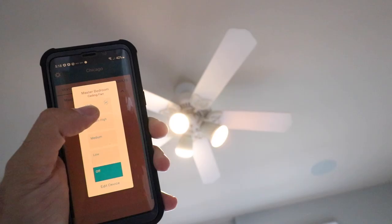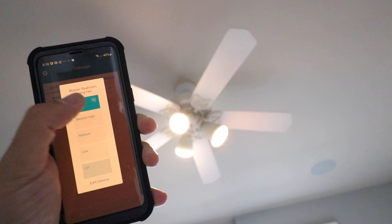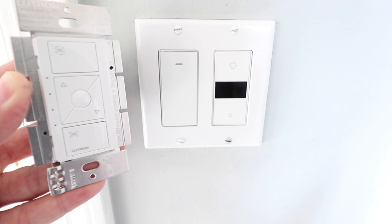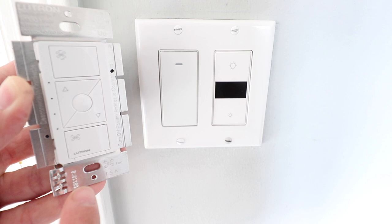Now we're going to install this Lutron smart fan controller that is going to allow us to turn on and off the fan from our phone, and it also works with Alexa, Google Home, and Siri for voice commands.